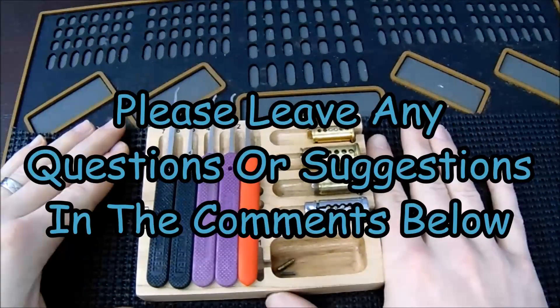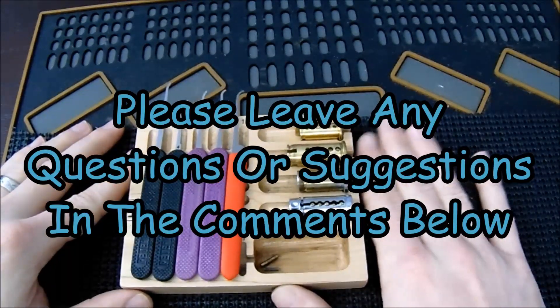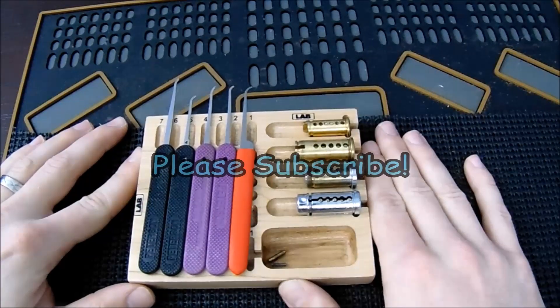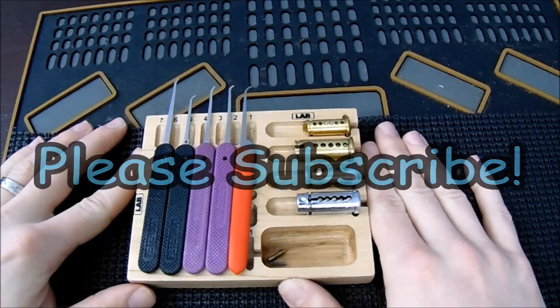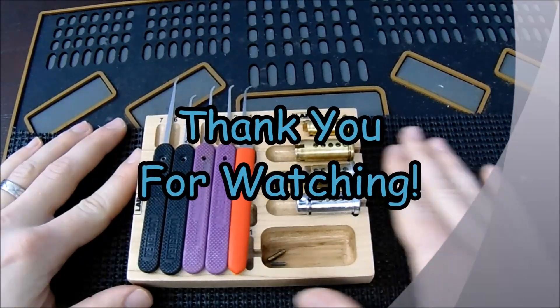I hope this video has been helpful. If you have any questions or suggestions please leave them in the comments below, and if you enjoyed this video and would like to see more like it, please subscribe. As always, thank you so much for checking out this video and I hope you all have a great day.